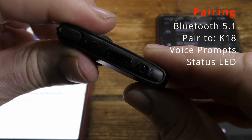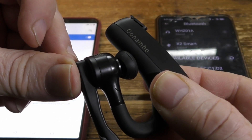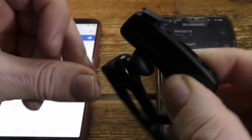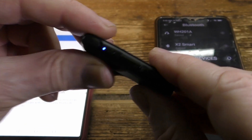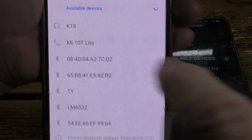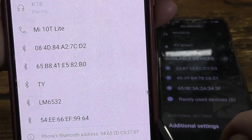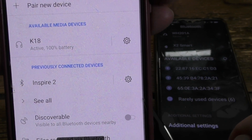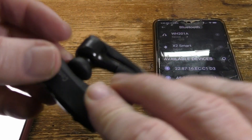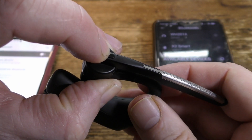Now to pair to two phones. First, turn on the headset and confirm the LED is flashing. Long press the MFP button for about five seconds, then confirm the headset is flashing red and blue. Then go to your first phone and pair to the K18 in the usual way. When done successfully, turn off Bluetooth on that phone — your headset is connected. Then press the multi-function button again until you see the red-blue LED flashing.